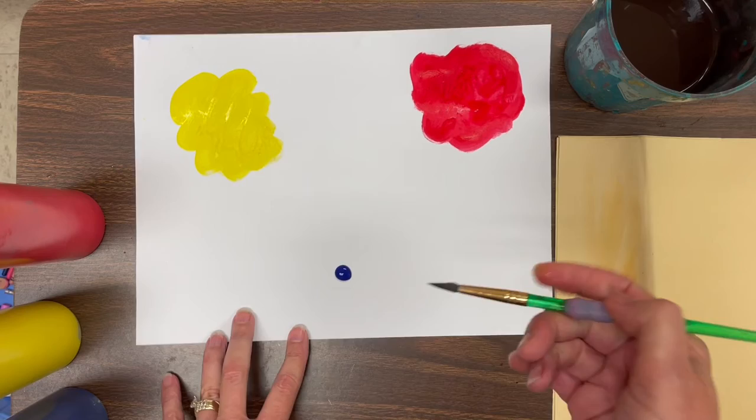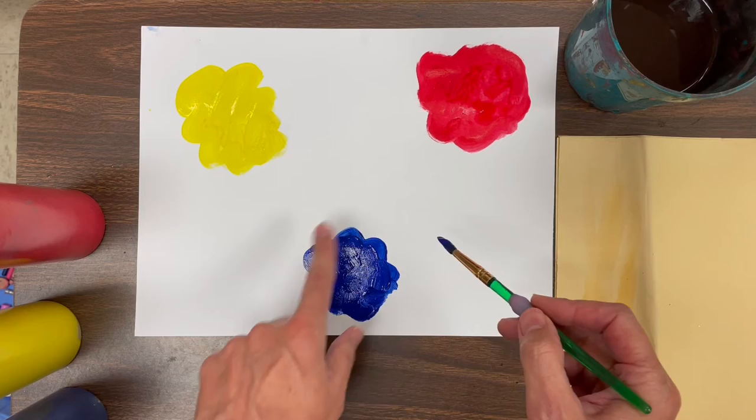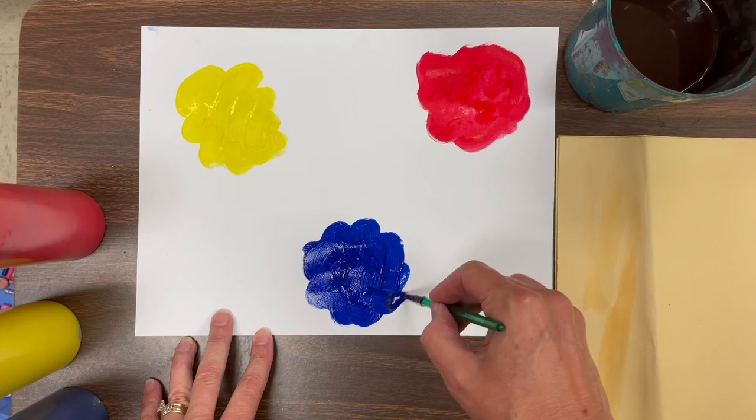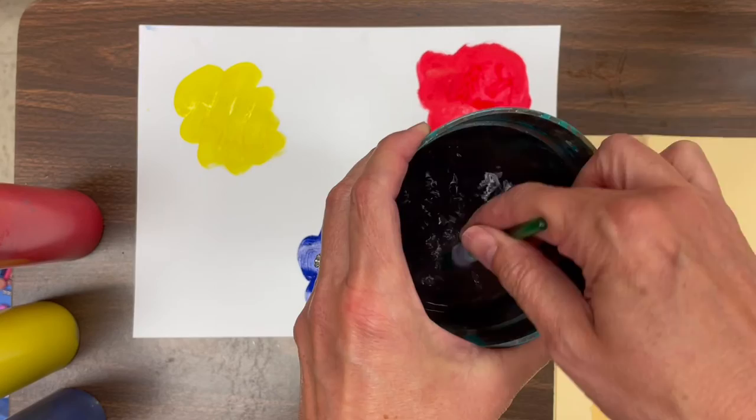Hold it like a pencil, paint your organic shape, your blob, your little splat of paint and fill it in. Now on this blue one, I noticed that it's really wet and juicy in the middle — I have extra paint. So I am going to make this paint blob a little bit bigger. If you have enough paint in the middle, you can make it bigger. And remember, if you don't have enough paint, you add a little tiny bit of water.